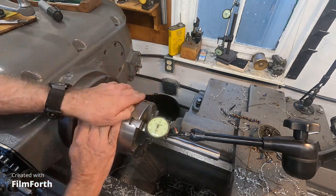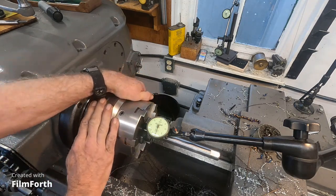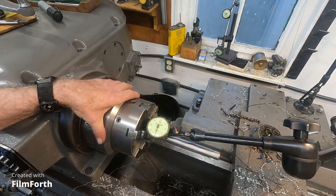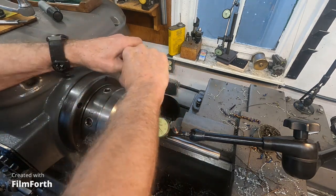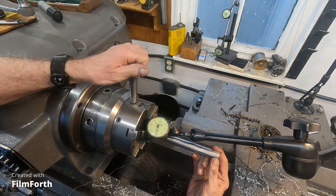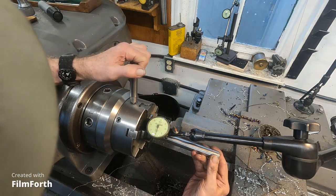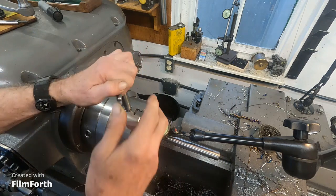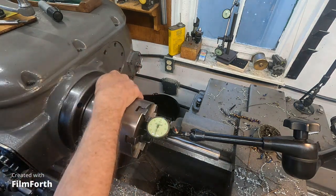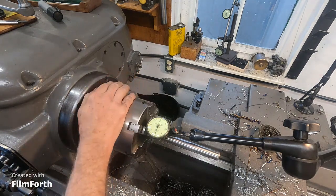Let's roll this chuck. That's about a thousandth runout. Let's try for a little bit better. Hopefully I can get my hand in there still. I'm going to rotate it just slightly. I feel a few bumps, but you kind of do. That's less than a half-thousandth runout.